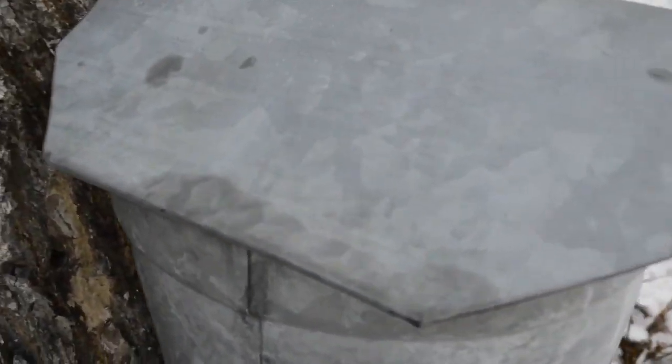Maybe if I get my camera in a little crack you can see it drip a little. Okay, that's good — you can actually see it drip.